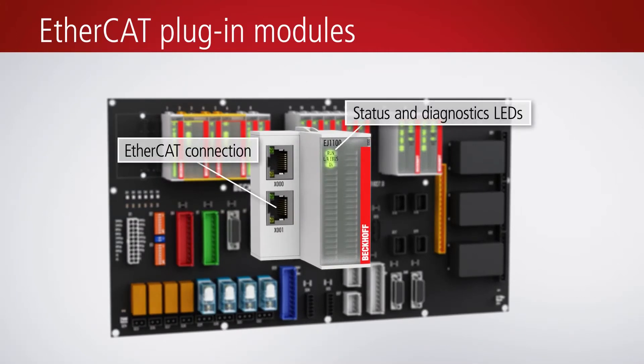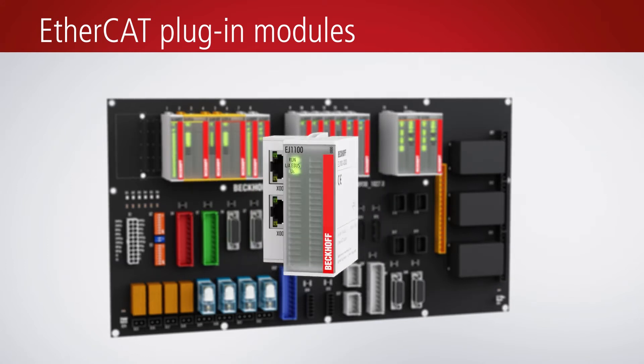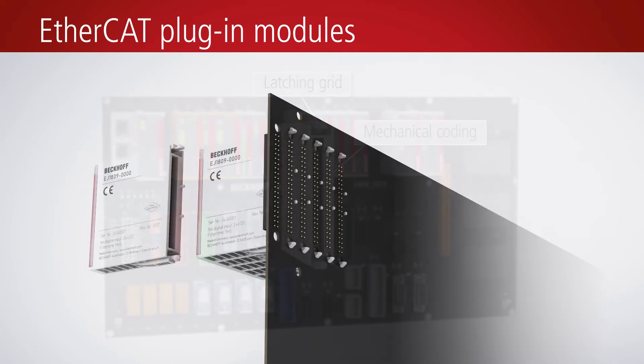In line with the EtherCAT terminal system, the EJ module system consists of an EtherCAT coupler and a variety of signal modules. Through the use of coated components, the risk of wiring errors is minimized.